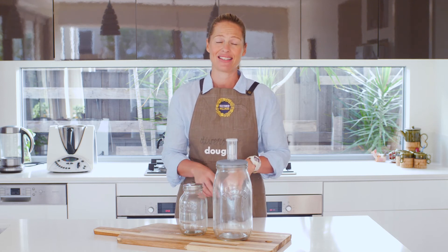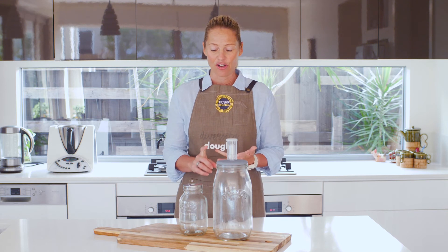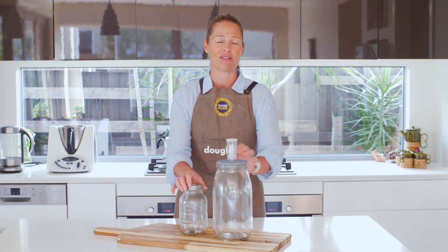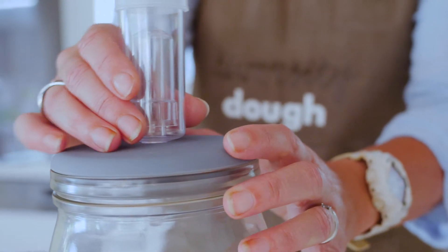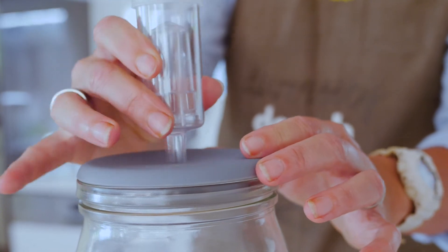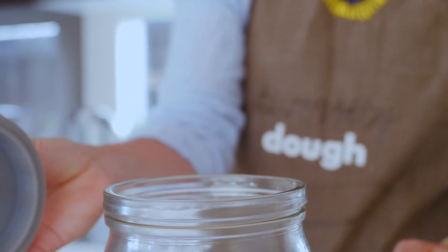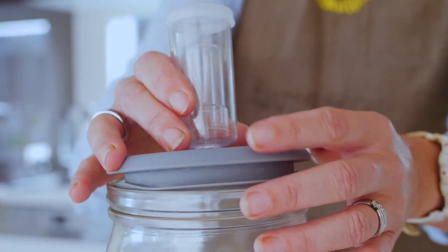I love the Kilner glass jars because they're incredible quality — they have the airlocks, they've got the seals, nice thick glass, and they're really going to last forever. A good glass jar is such a great investment, and you want to get the right ones from the start so you'll have them in your cupboard forever.